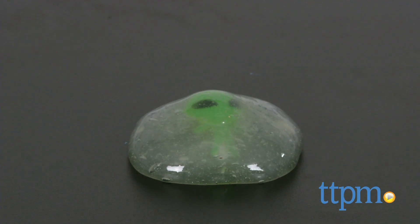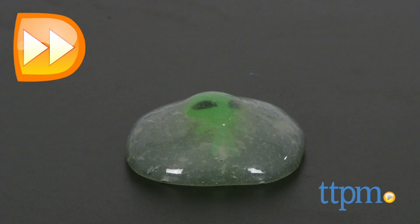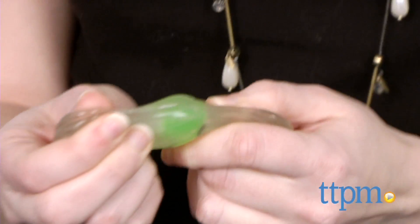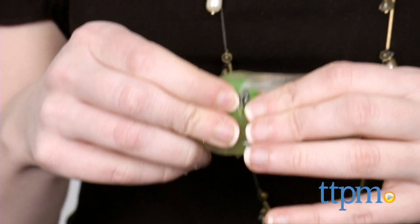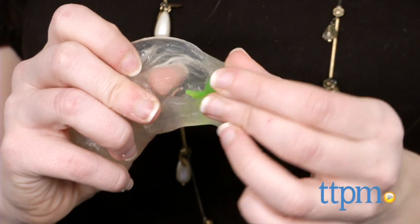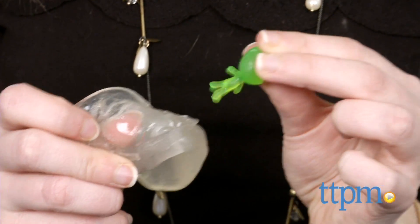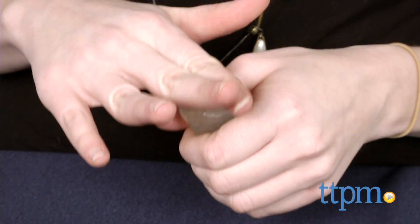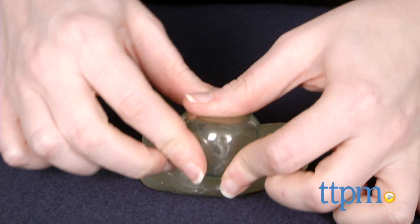There are of course a few things to be aware of. When we first opened the package, both the packaging and the putty had a strong chemical smell to them. We spoke with the toy maker and were informed this wasn't a normal thing. We let it sit overnight just to be safe and the smell completely subsided. So if this happens to you, we suggest keeping it away from the kiddos until you give it time to sit.